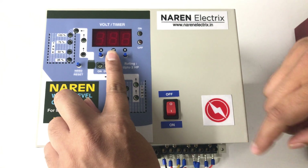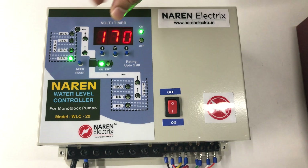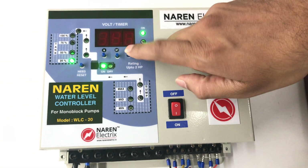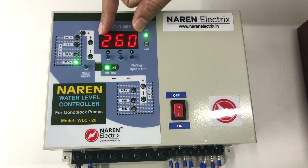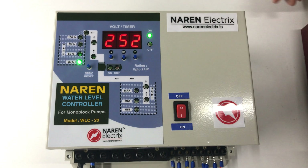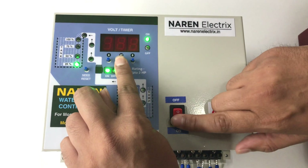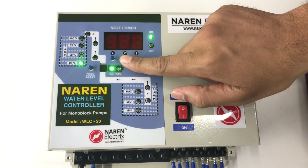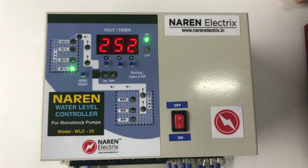It will ask for LV — the low voltage setting. For a single phase product it is set to 170; for a three phase product, set it to the appropriate voltage. You can increase or decrease the value, then press the center button. It will then ask for HV — the high voltage setting. Increase or decrease based on your requirement and press the center button. To repeat: power off the system, press and hold the center key, then power on. Set LV, press set, then set HV and press set again.